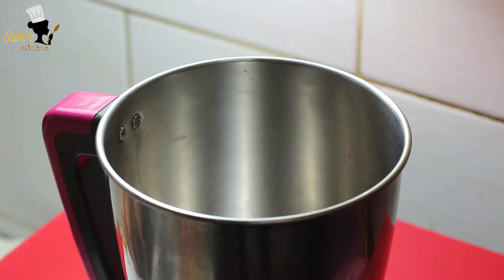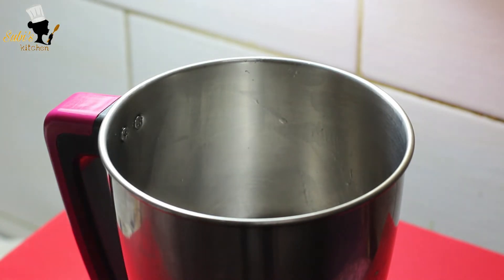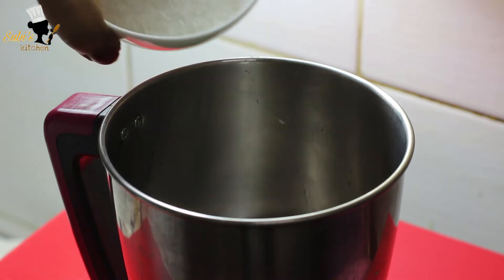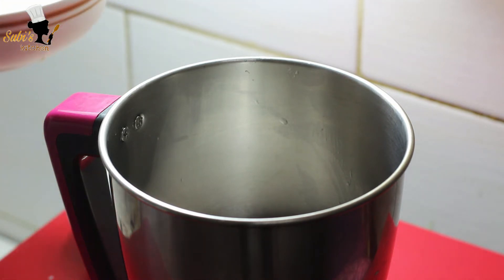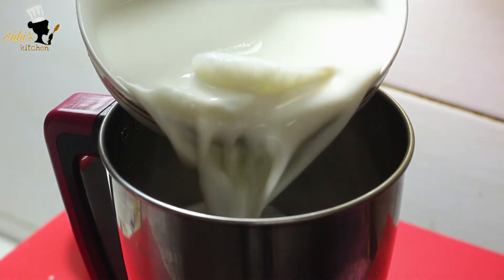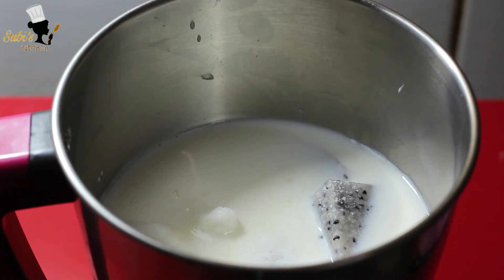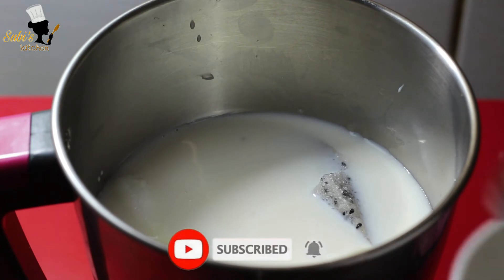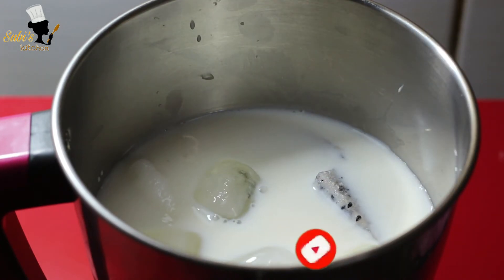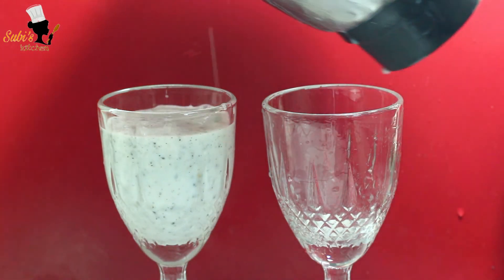Put the fruit in the water. Put the ice cream in the water.